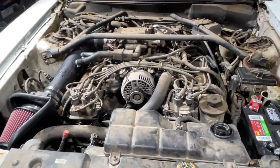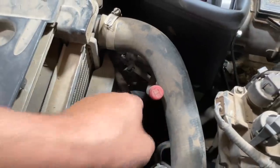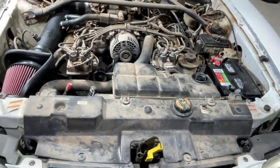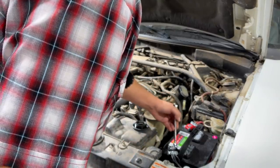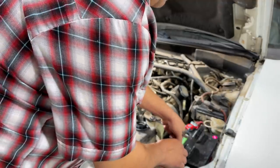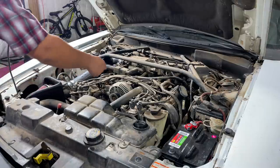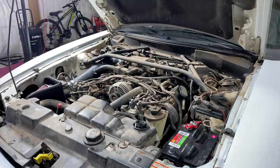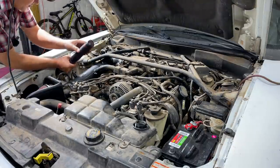First thing on my agenda is to drain the coolant. There's a petcock down there — I've already got a pan under it. Step number one is disconnecting the negative battery cable, because there are a lot of electronic things we're going to be removing. First is this strut brace right here. I'm going to grab my electric ratchet and hopefully make quick work of getting that brace and some other components disconnected. We can hear the coolant draining — these are 10 millimeters.